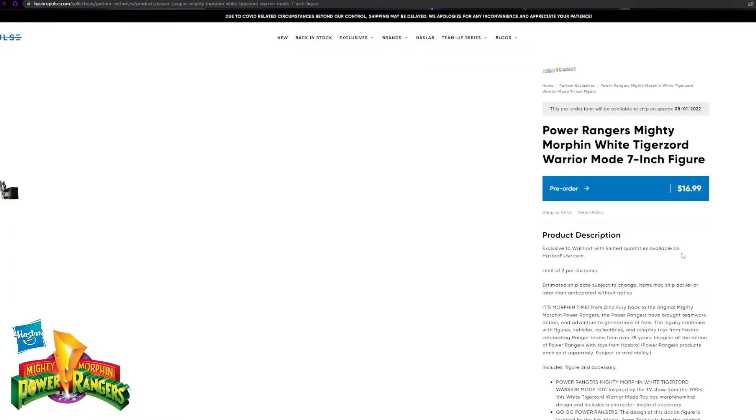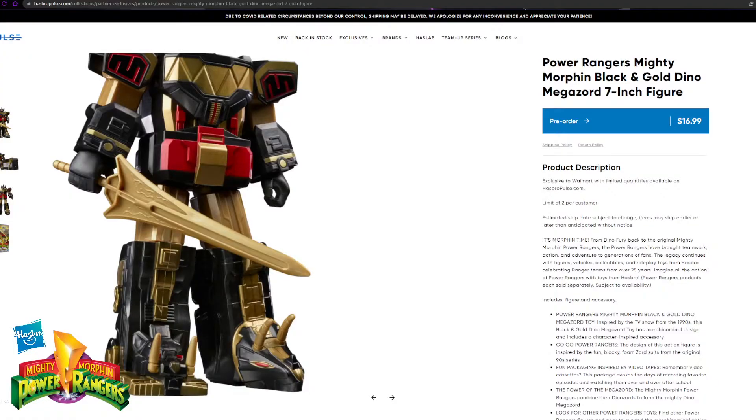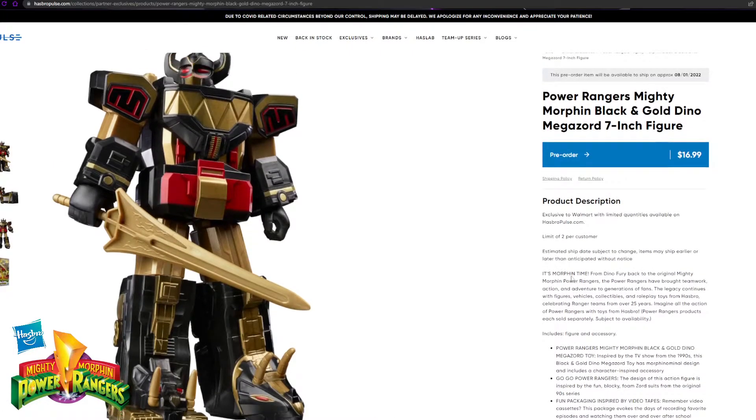And then you have the Tiger Zord right here — another great one. I actually have this Megazord in the 1997 version upstairs in my collection. I also have some of the Power Ranger Speedsters, like the vehicles and the weaponry — the daggers, the Saba, the Dragon Zord. I have a lot of that stuff. I thought these were pretty cool and good for people introducing themselves into collecting, or Power Rangers fans who just want to add more to their collection. Last but not least is the Black and Gold Dino Megazord seven-inch figure, which I don't really need — chrome or black and gold versions don't interest me personally.